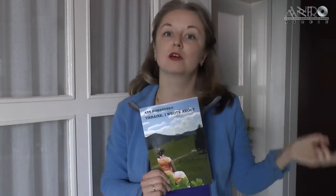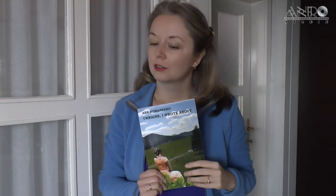My dear reader, Anne Romanenko and Ukraine — I wrote about it — is today with you with a fresh update. We are going to talk today about food. One of the chapters in my book is called 'Tell me what you eat and I will tell you whether you are Ukrainian.' Let me cite Bernard Shaw: he said that there is no more sincere love than the love for food. Don't you agree?